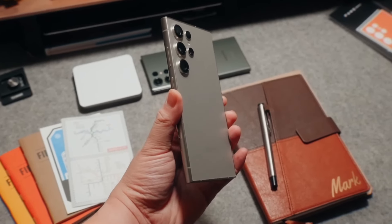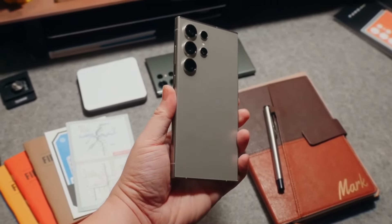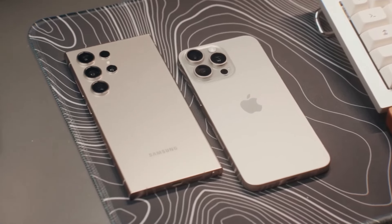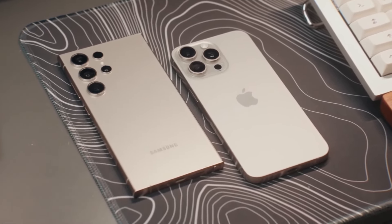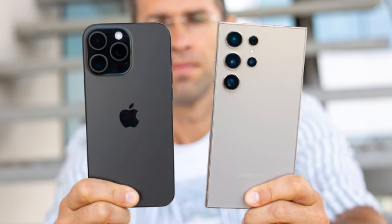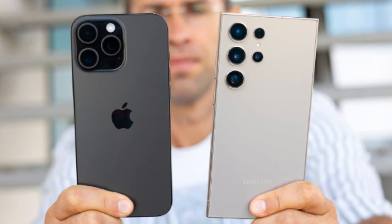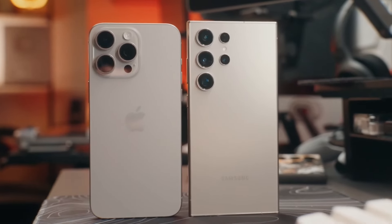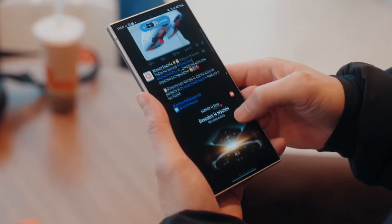Now let's dive into the exciting showdown between two of the biggest heavyweights in the smartphone world: Apple's iPhone 16 Pro Max and Samsung's Galaxy S24 Ultra. Both of these phones push the boundaries of mobile technology, offering cutting-edge features and exceptional performance. But which one takes the crown as the best big phone of 2024? Let's compare them side by side.